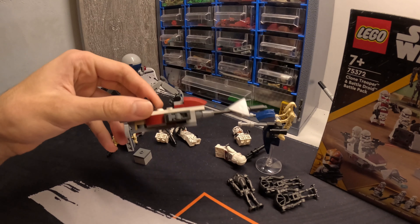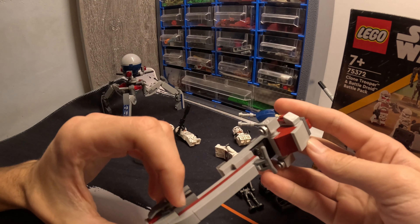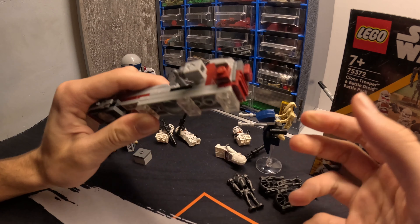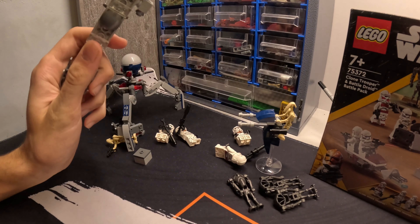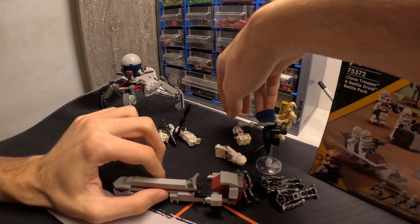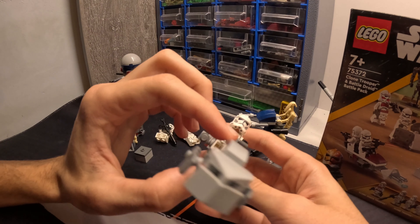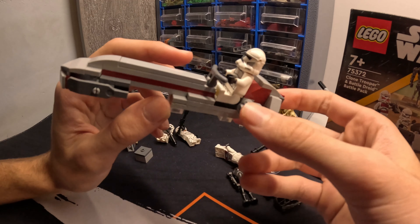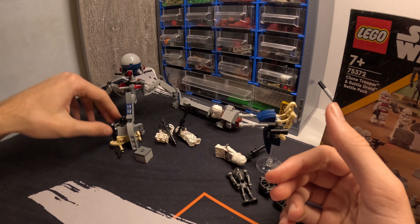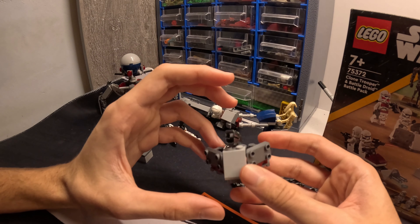So we're going to be upgrading this speeder with my custom design. You can find the instructions on my Rebrickable page — they're free, so go check them out, download them, use them, build them however you want. It's a very nice bulk speeder design and it easily fits the clone trooper.